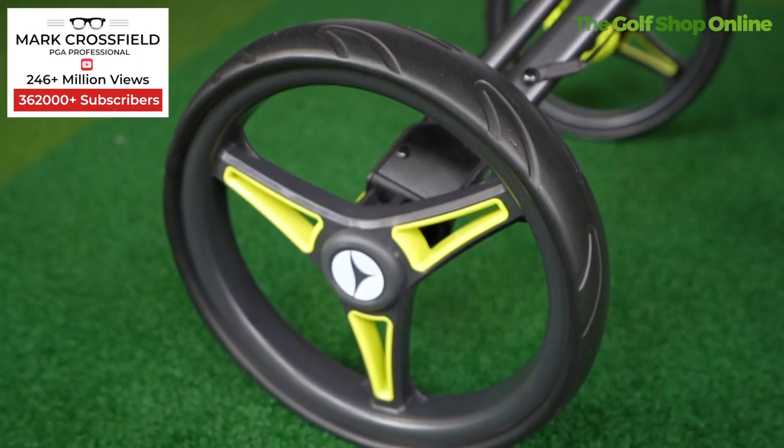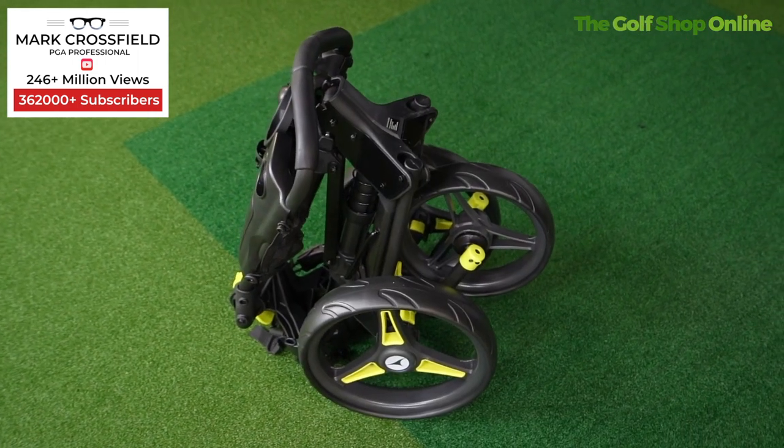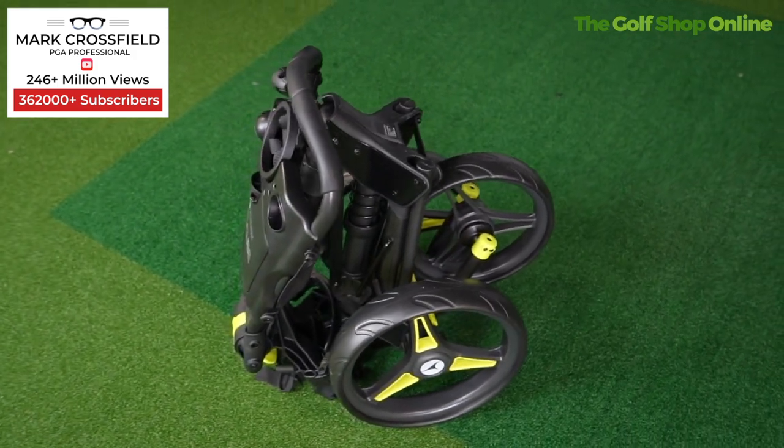It comes in three different colourways, has a two-year warranty, and has quick easy-release wheels. It folds super easy down and up, and it's obviously very compact.